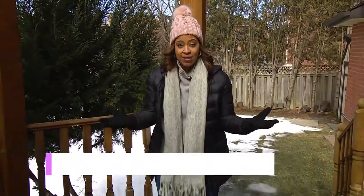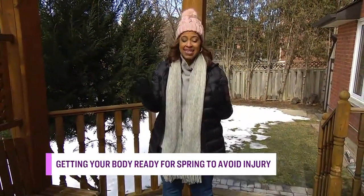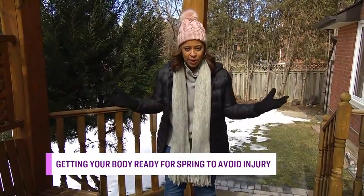We're going to talk about how to prep our bodies. When we're sitting all day long, things get tight, things get stiff, and we can't just jump out there and start our spring activities. We've got to warm up properly. What is the most common injury and how can we prevent it?